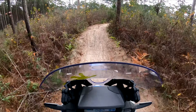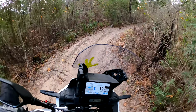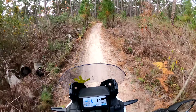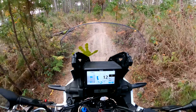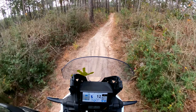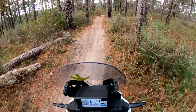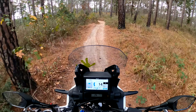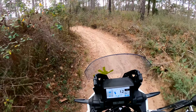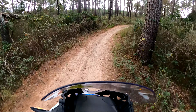With the suspension on hard, it makes riding in this loose stuff a little better. I got it set on overall hard — rear medium and front hard. Slip the clutch a little bit in that loose sand.